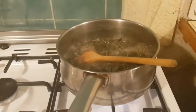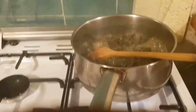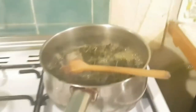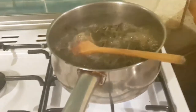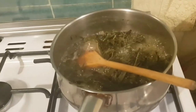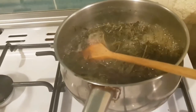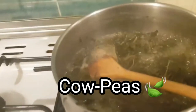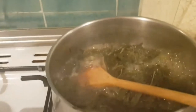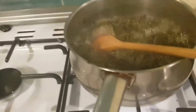Hi family, welcome back to my channel. Today I'm going to show you the dish I am preparing. I'm just making some cow peas leaves — let me show you the dry ones. It's an African dish; I'll show you these ones, that's what I'm going to cook with you today.